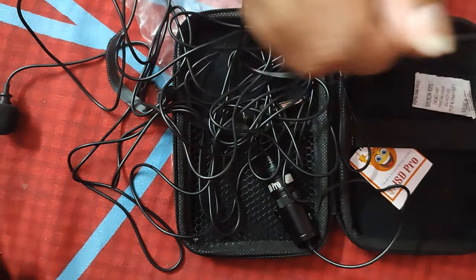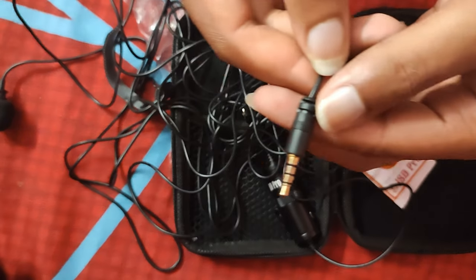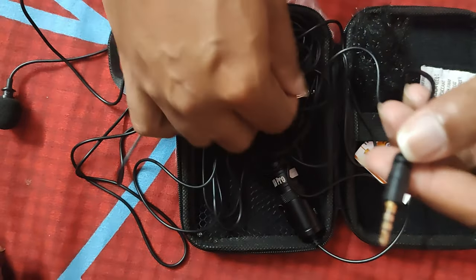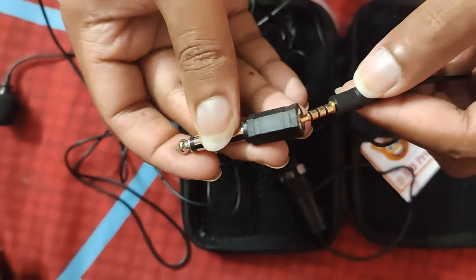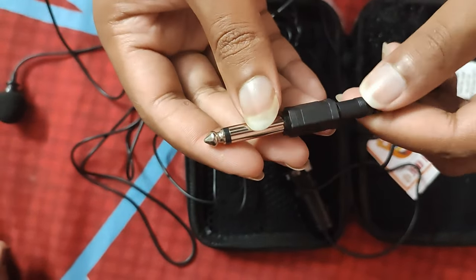Finally, we reach the end of the contents. This is the 3.5mm jack, which can also go inside the 6.5mm adapter.